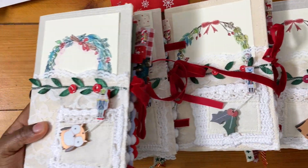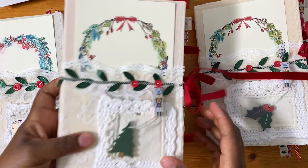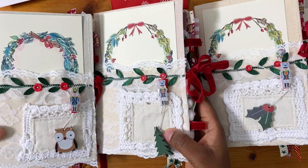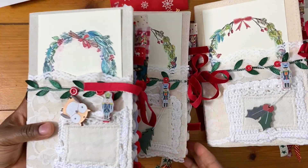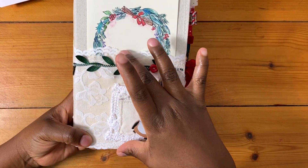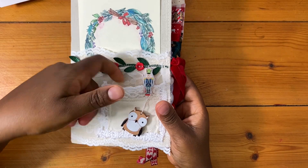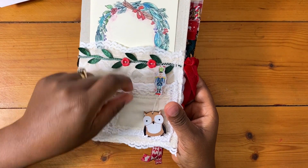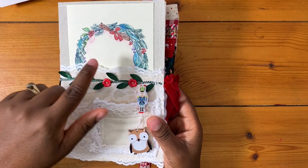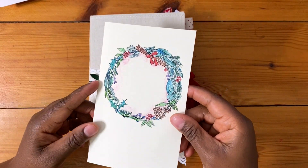Some of the journals have this wreath on the front and some of them have a different one — you can hardly tell the difference anyway. They each have a different little ornament on the front as well, but everything else is the same. The journal has a large pocket on the front, which has actually got two pockets — one in there and another one here. This is made from a crochet doily and a bit of vintage napkin. And then this one has got some lace, a leaf trim, and two buttons.